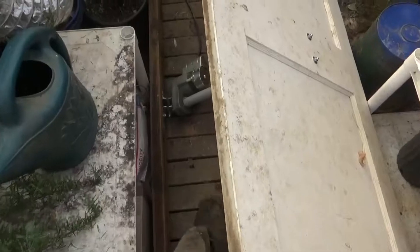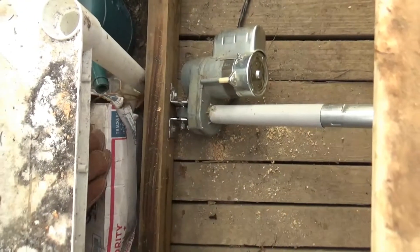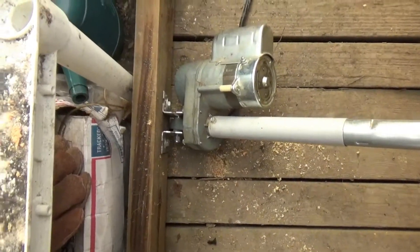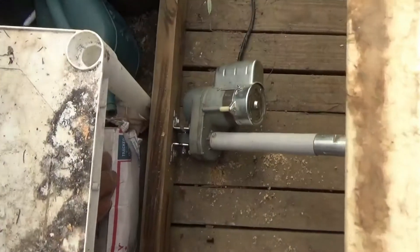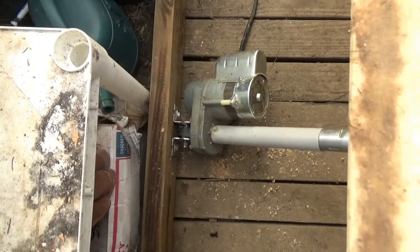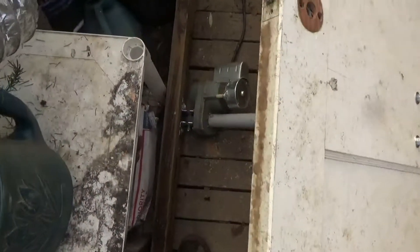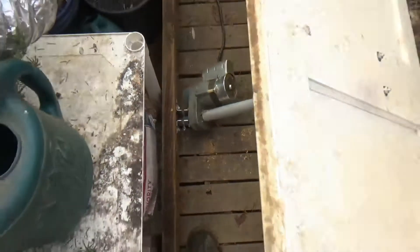I finally got the brackets and hardware together. I managed to scrap everything together for this project with the exception of the four bolts for bolting these brackets down. It's amazing how expensive hardware is these days — those bolts were almost $2 a piece with the washers. The rest of it I scrapped together all for free.